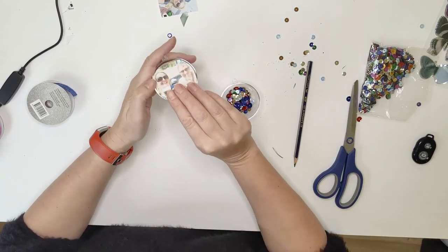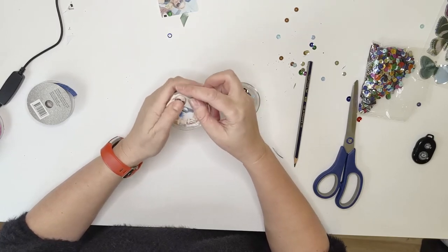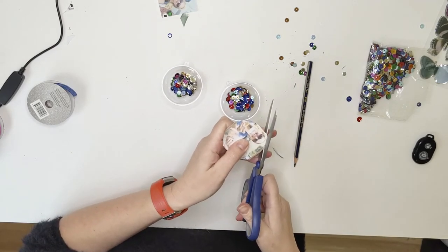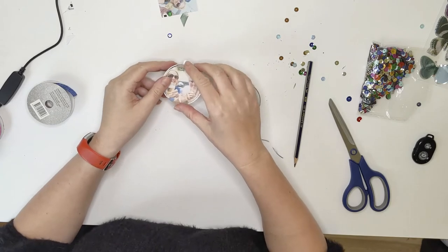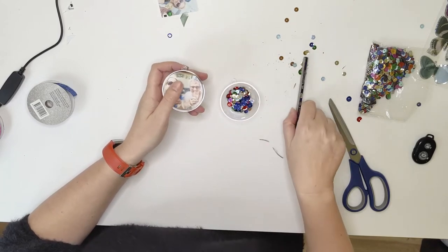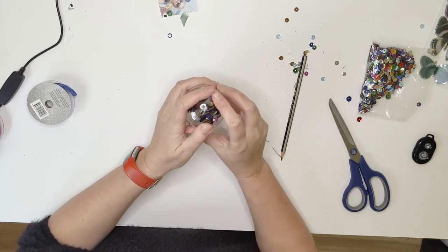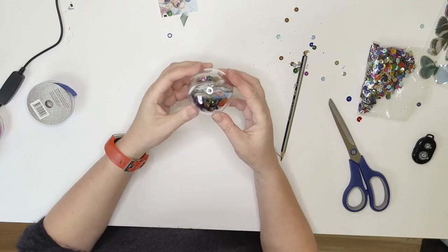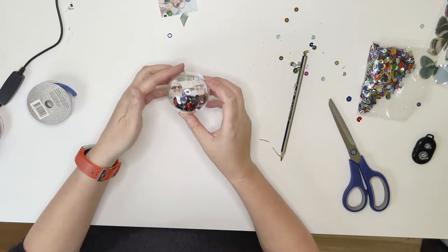So when we put this in, we're just going to make sure that we're putting it in the one that has the lip — I just find it easier. Because when I did it the other way around I found it was just really hard to close up the baubles. And then you just close it together. My face is drowning in sequins a little bit with that one, but that's okay — it's only going on my tree.